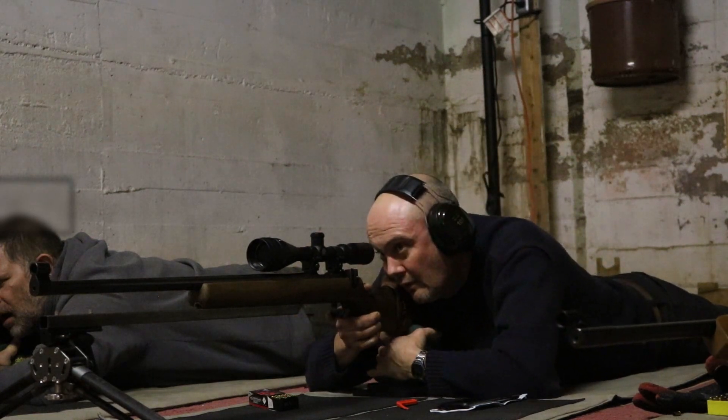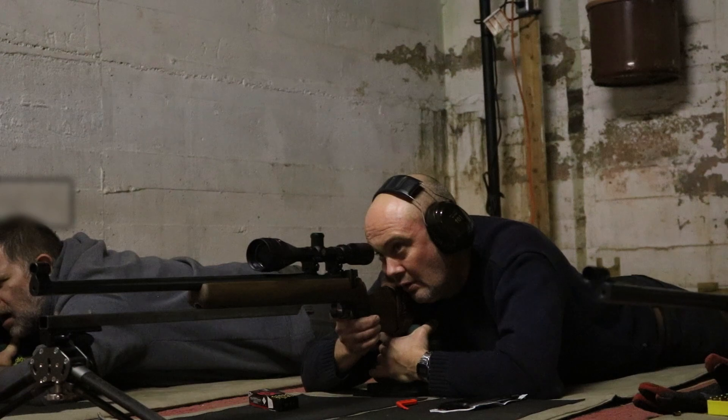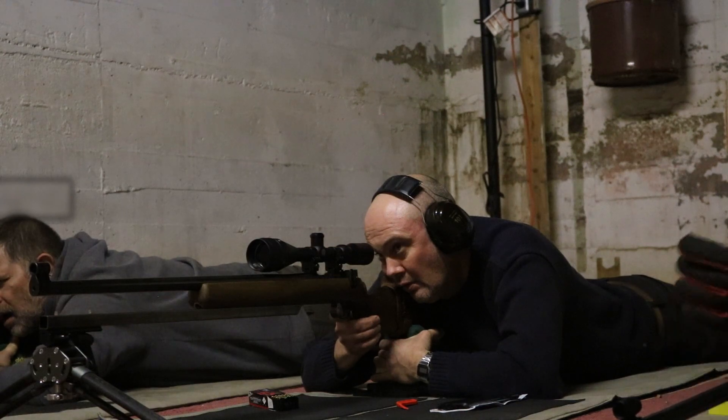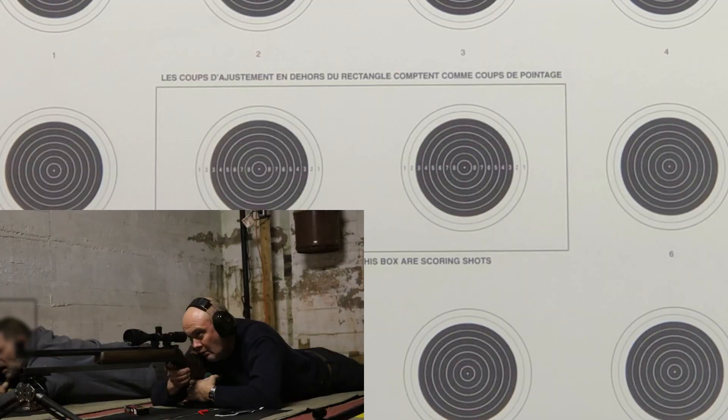Dr. Graham is going to demonstrate how the Shurt's inversion shoots. It's his own rifle. He has an extension on his bipod which he made himself. His bipod is a tier 1 bipod. I don't really like them for full bore — they're flimsy.